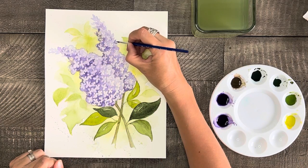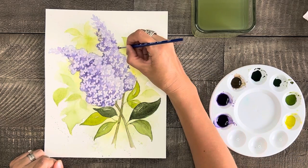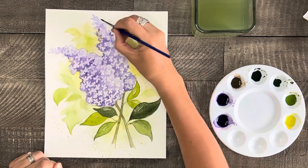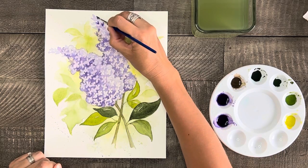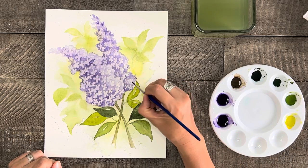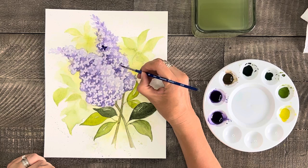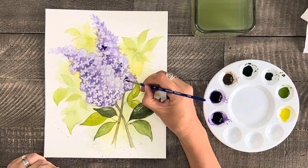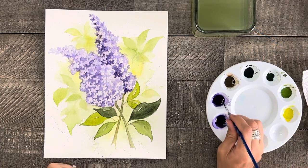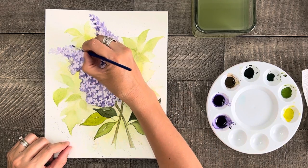Now that that is done and dry, we're going to paint some four-petaled flowers right on top to give our painting depth and dimension. Start by painting flowers with light purple paint, more off to the right side with a few in the middle. When you feel like you've painted enough of the light purple, paint some dark purple four-petaled flowers off to the left side with a few in the middle. As a side note, if you ever feel like your paint is too dark or too much, use a paper towel and dab it lightly to remove some color or excess water. When you're done with your first lilac, paint the second in the same way.